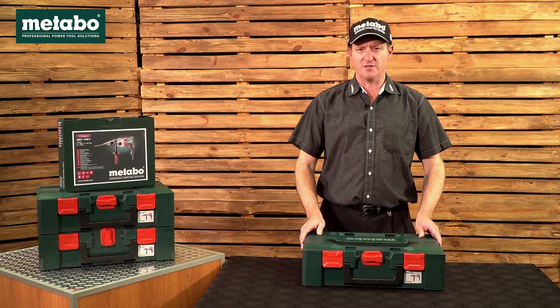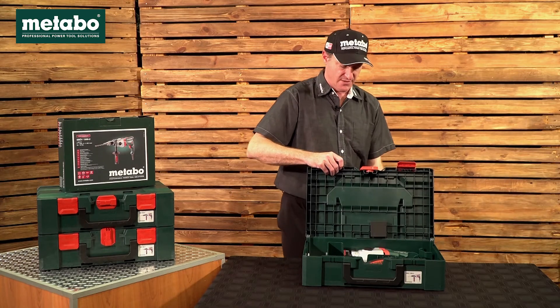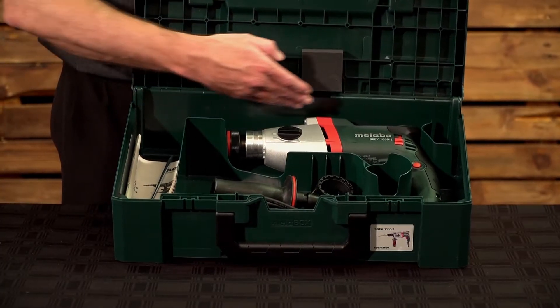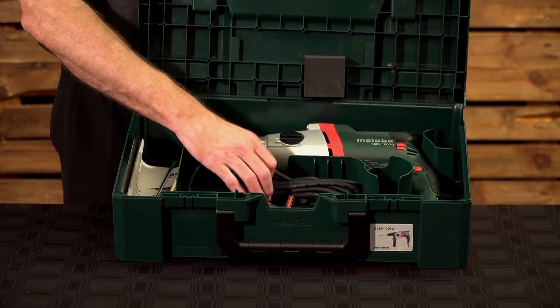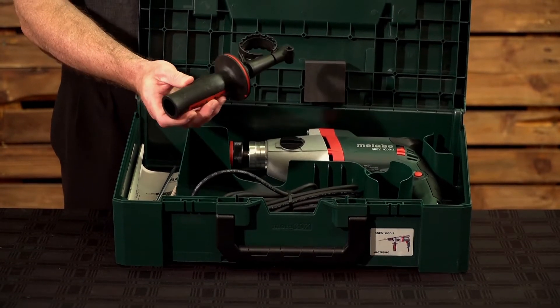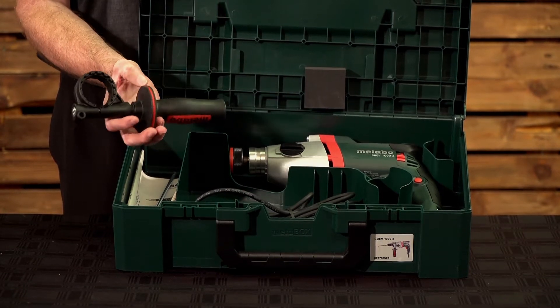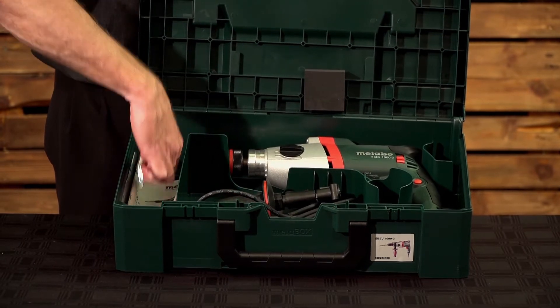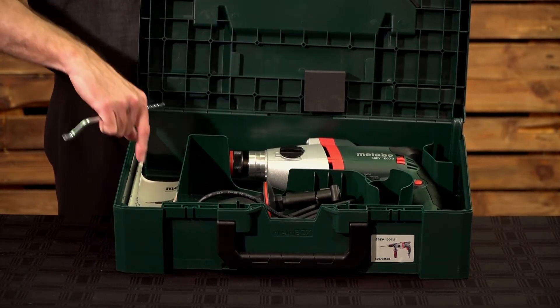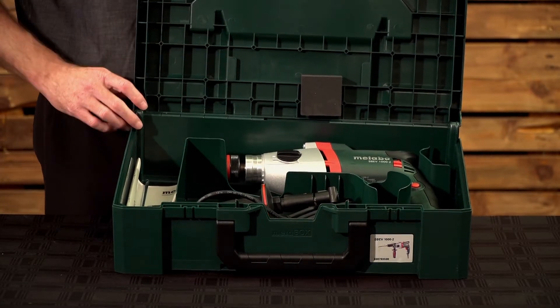Having a look at the scope of delivery, it comes in this meta box and inside you have your machine with a 4 metre cable, your higher specced side handle, three compound — metal, hard plastic and rubber — it's your anti-vibration side handle, you get your drilling depth gauge as well as your owner's manual and parts list, all in this meta box.